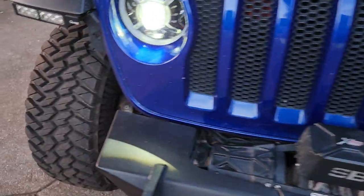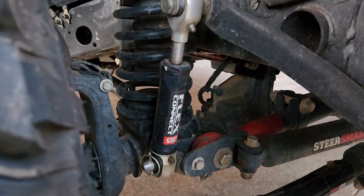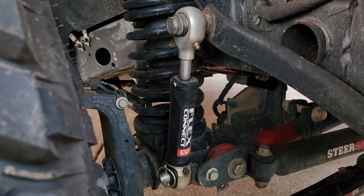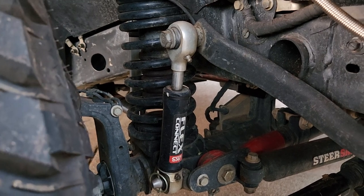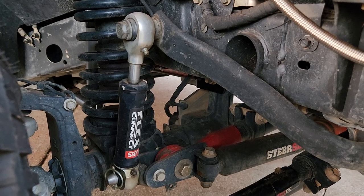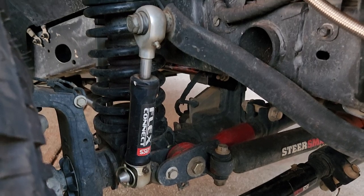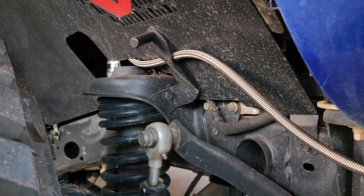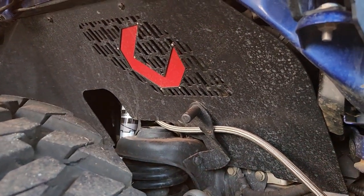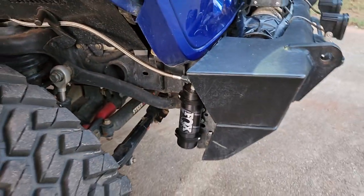On this side, you'll notice we did the Flex Connect from JKS. That works kind of like an anti-rock does. What that allows us to do is when we run like a gravel road or something, we don't have to necessarily disconnect — we can just run down a gravel road really comfortably. And then when I go do some rock crawling, I disconnect and put them up on the disconnect holders from JKS. We did Cab Fab inner fenders in the front, and we're going to continue those in the rear.